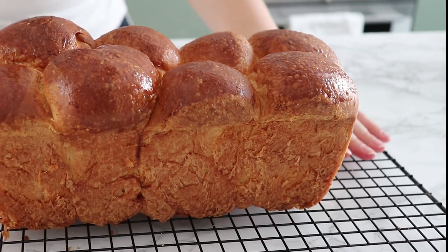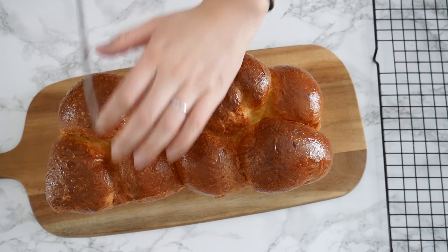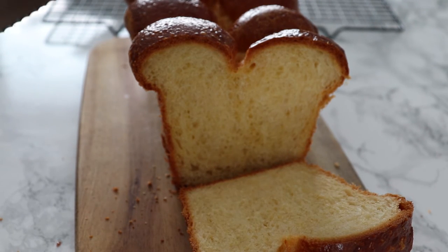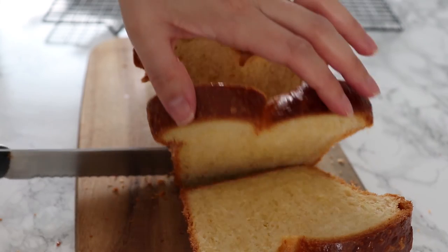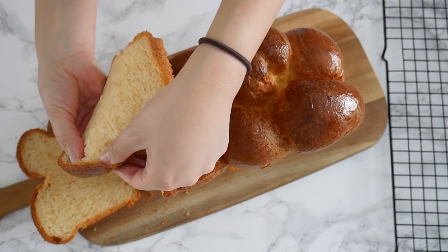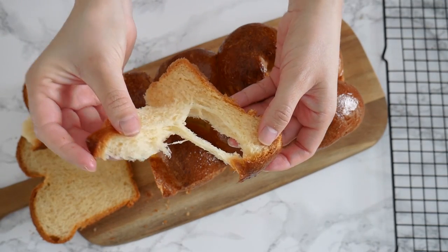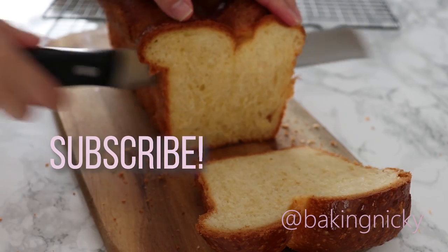Look at that golden brown color! I can't wait to show you what it looks like inside. I'm using a serrated knife because of the crispy exterior — I don't want to damage anything. Look at that crumb — it's actually a very light and airy bread. I love eating this fresh. You can also toast it and serve it with some jam, and if you have leftovers, it's great to make French toast with. And that's the signature of a good brioche right there — when you pull it apart, it should be streamy like this. I hope you liked this video, please give it a thumbs up and subscribe to my channel for more recipes and content.